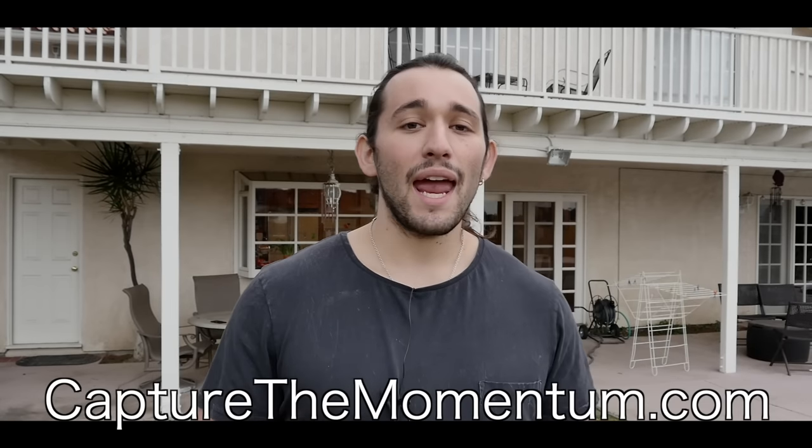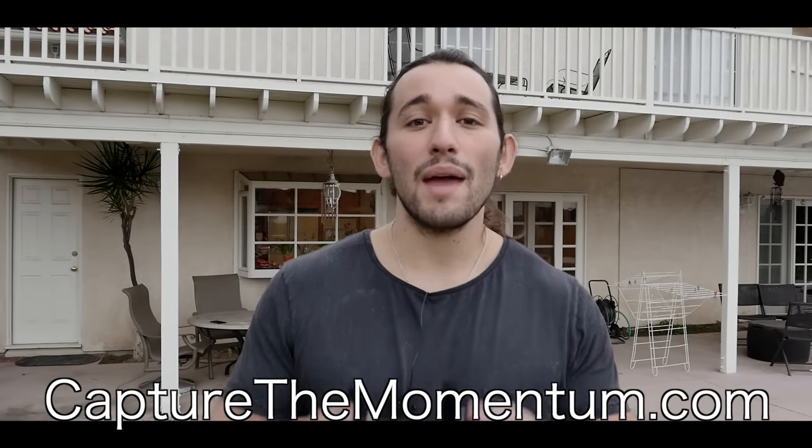I hope this video has helped you incorporate some of these camera moves in your workflow. I really see an improvement in my drone footage when I incorporate complex camera and drone moves. If you have any questions, please leave a comment below or email me at info@capturethemomentum.com. Visit my website at capturethemomentum.com. Don't forget to like, subscribe, and share this video. And if you're a company that would like me to review your products on my channel, please email me as well. Thank you so much for watching and have fun flying. Bye-bye.